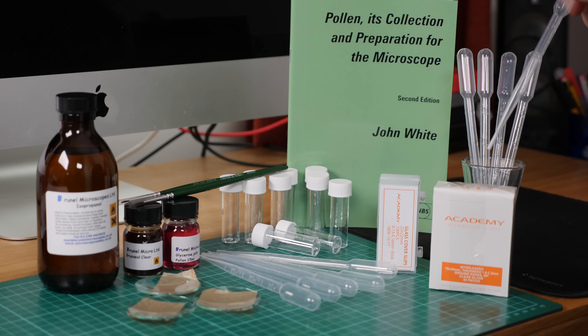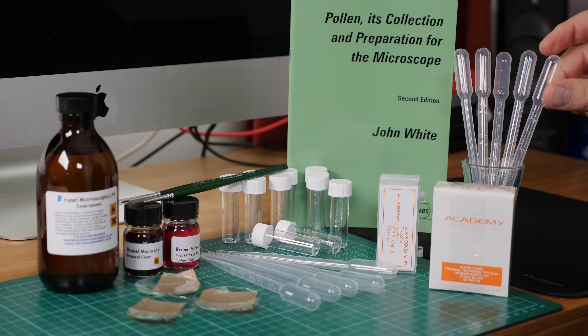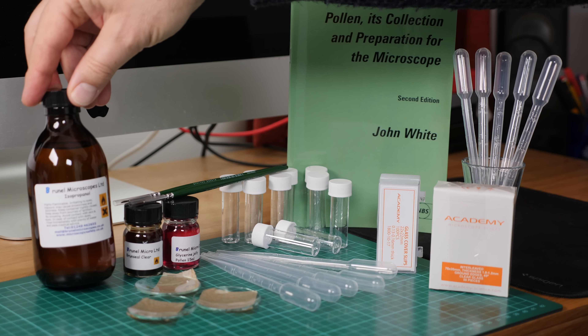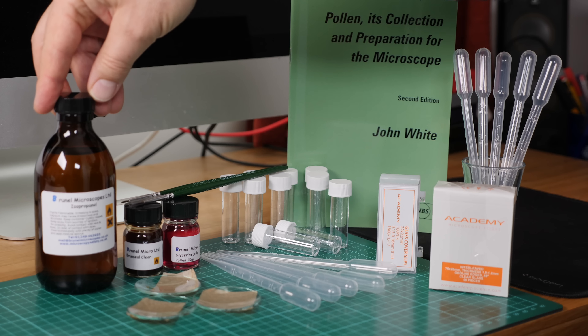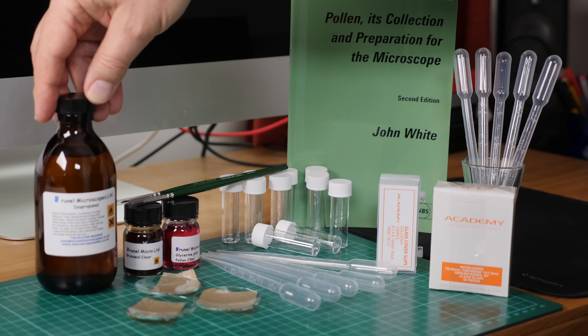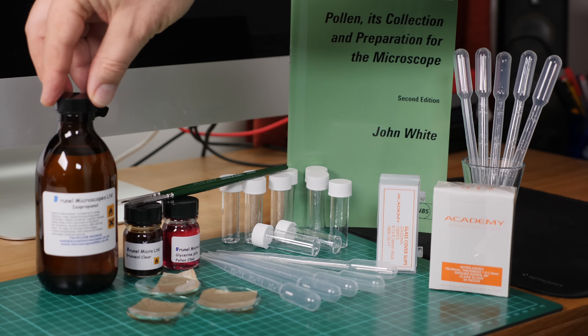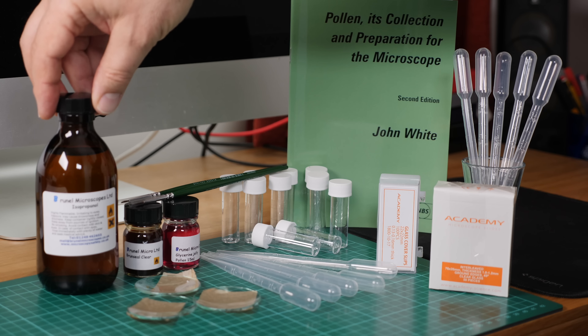We've got 10 pipettes and these are used to draw up samples and to draw up isopropanol alcohol that you use to wash the sample. Here in this bottle we've got isopropanol alcohol and that will wash the pollen grains and make them easier to accept the stains, and also wash off any of the little bits of dirt and grit that you get when you're taking samples.